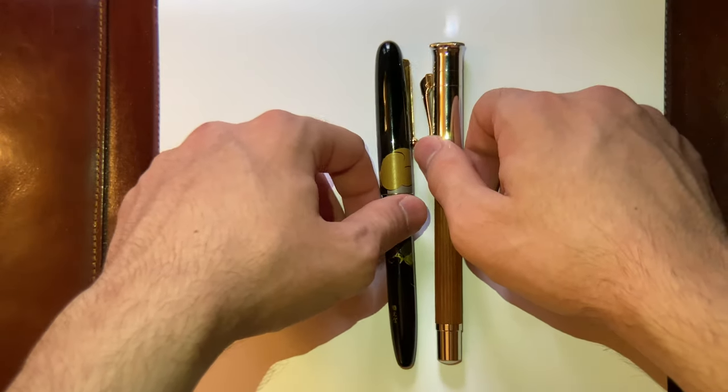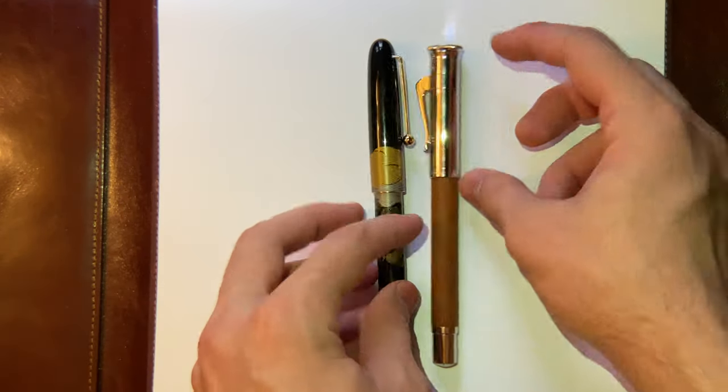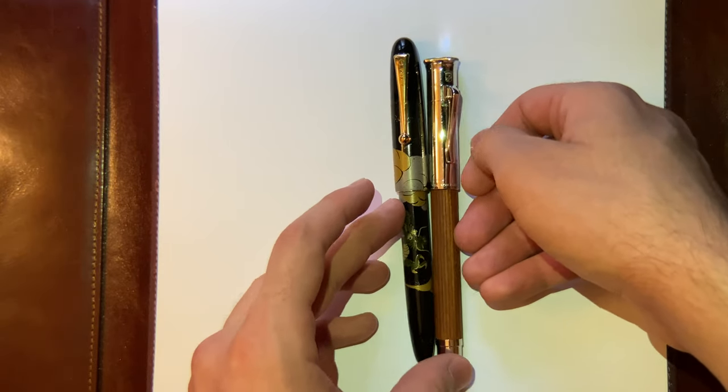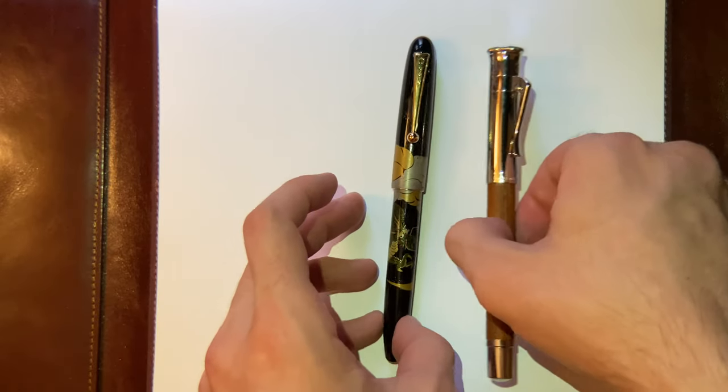In terms of size, the Namiki is slightly longer, but in terms of girth, they're pretty much the same. If anything, the Namiki has a bit more girth to the pen than the Graf von Faber-Castell.